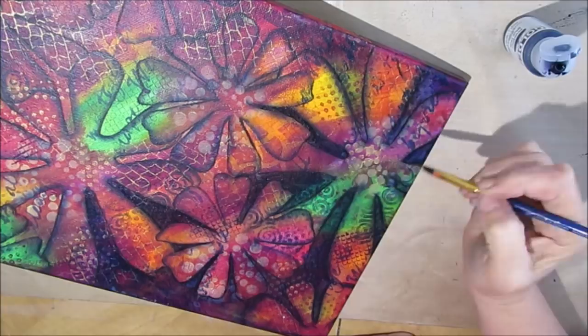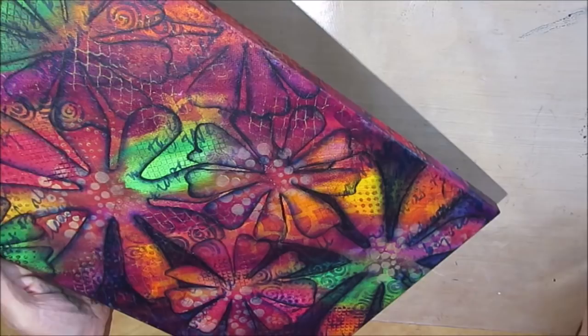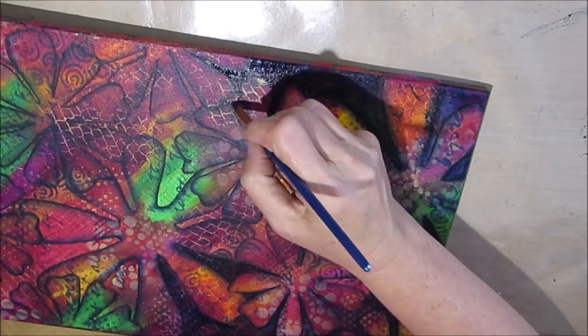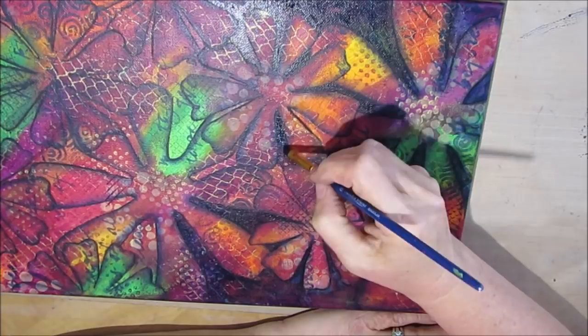This took a little bit of time to complete because it's a pretty big piece — 20 by 10. I believe I'm using a small angle brush here to get the paint into all the little bits.